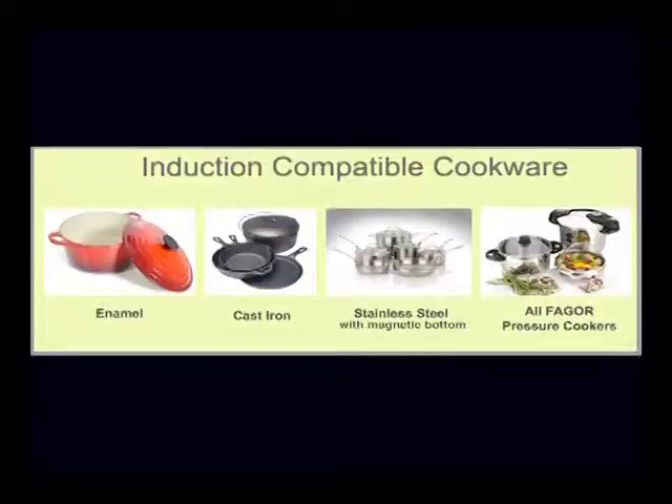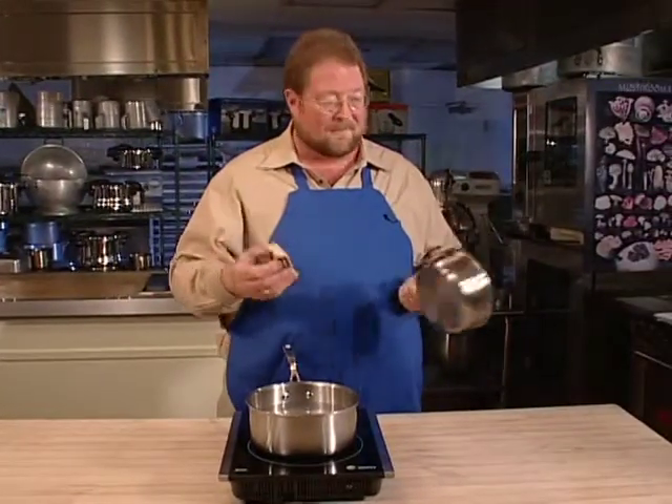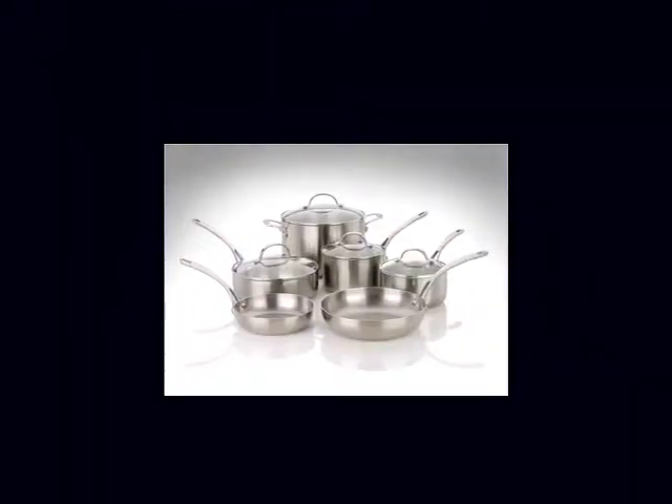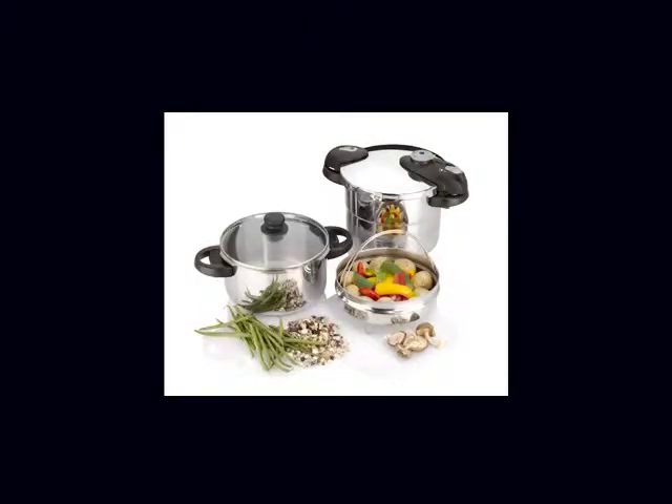One thing I really need to tell you is that you do need to use induction-compatible cookware. That sounds complicated, but it's really not. In fact, it's so easy — all you have to do is grab one of those pretty magnets from your refrigerator and see if it sticks to the bottom of your cookware. If it does, it works, no problem. Cookware that is induction-compatible includes stainless steel with magnetic bottom, enameled iron and steel, and cast iron. All Fagor cookware is induction-compatible.